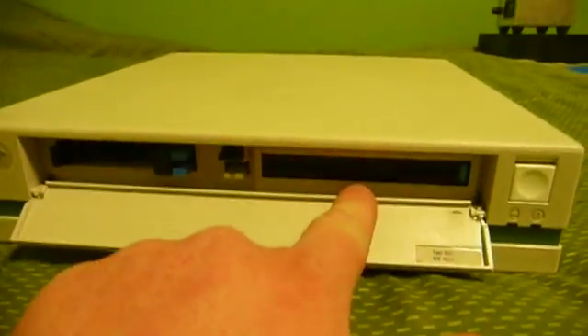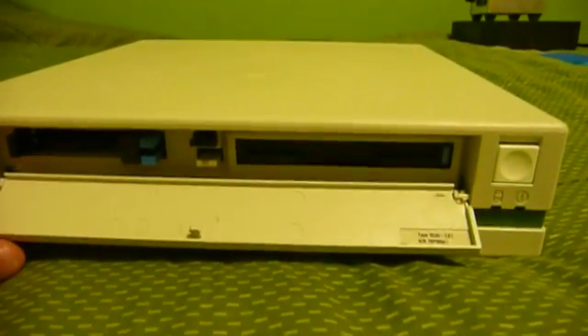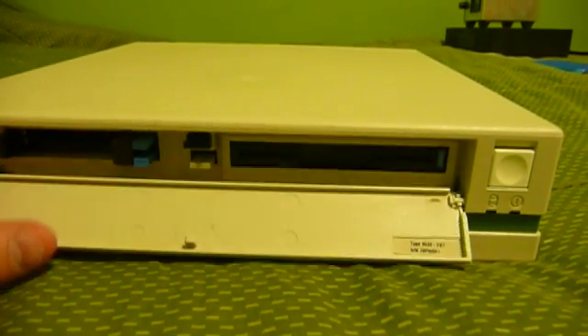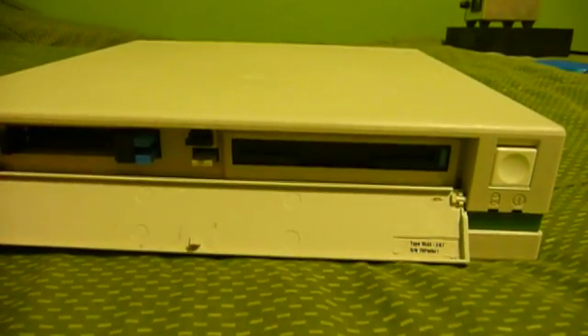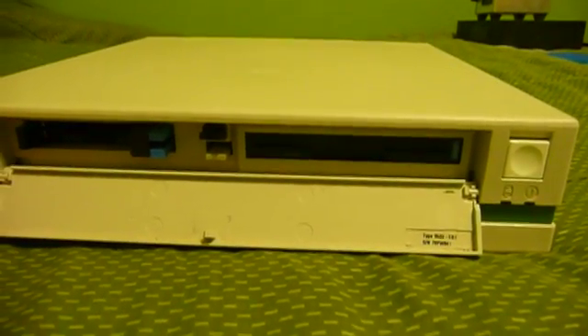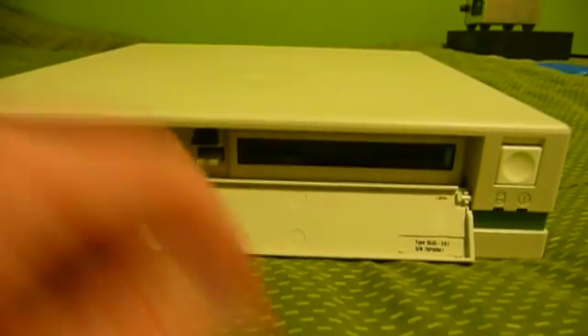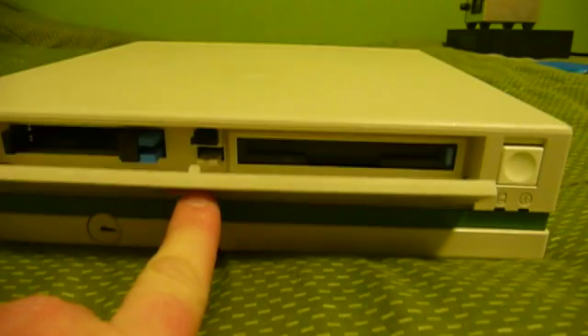Over here is a floppy drive, which is actually a 1.44 megabyte drive, as opposed to the later 2.88. However, the onboard floppy controller is capable of using a 2.88 megabyte drive, and you may steal one from certain ThinkPads, such as the ThinkPad 720, if yours happens not to work.